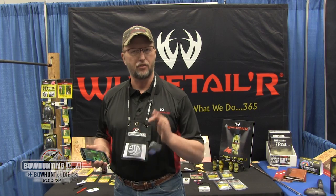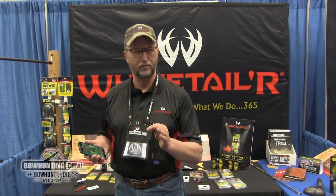Hey there folks, Scott from Whitetailer here at ATA. We happen to have brand new for 2015, a solution that I guarantee almost all of you have run into somewhere along the way — you've been looking for it.